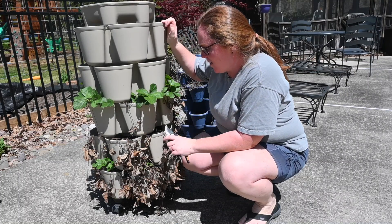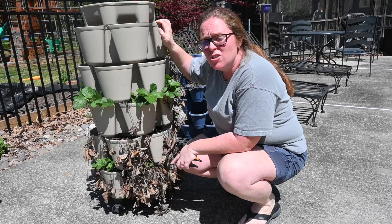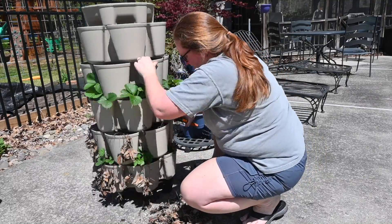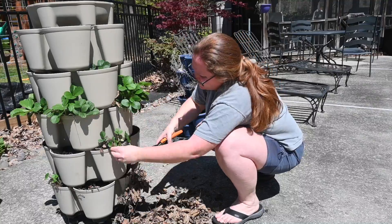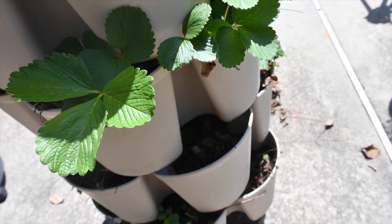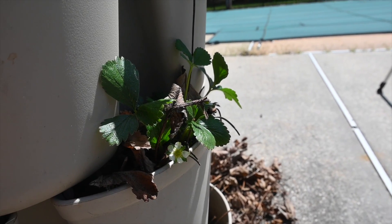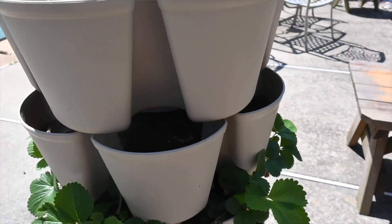My next chore for today is getting this green stock spot cleaned up. We grow our strawberries in this and we absolutely love it. I'm actually going to transplant some strawberries into it — I don't know if I'll do that today, but I at least want to get some of the dead leaves off so all the new growth can take over. That was easy — I got that all cleaned up. I did find right here — look — we got a strawberry bloom! Super excited about that. I'm going to water this down and move on to the next chore.